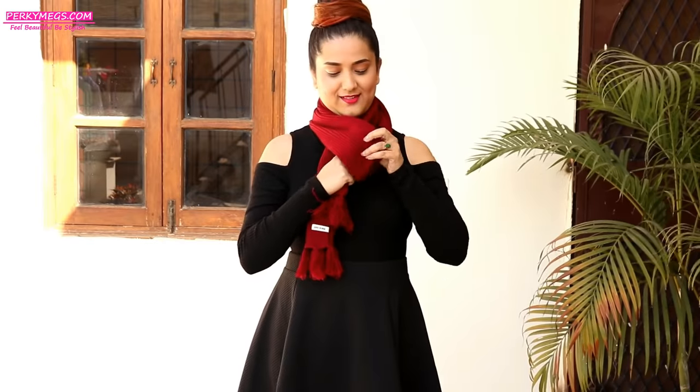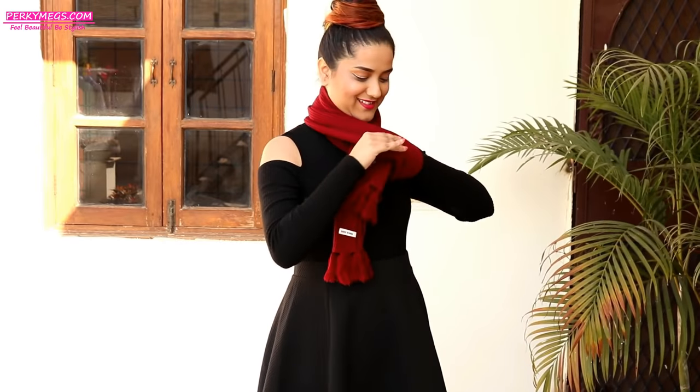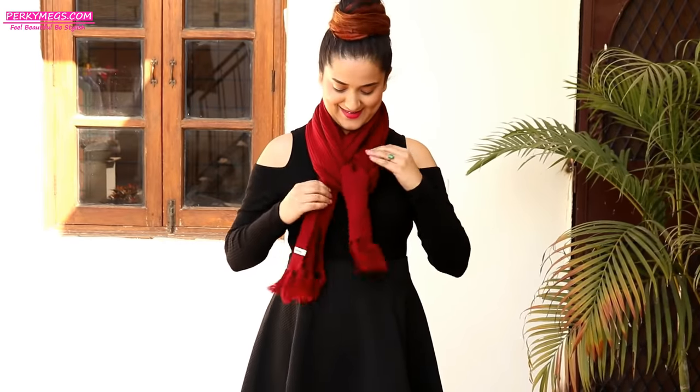Moving on to the next style: instead of inserting both ends, just insert one end and then insert the other end of the scarf in the opposite direction like this. It will make a kind of fishtail braid and it looks really nice and stylish.